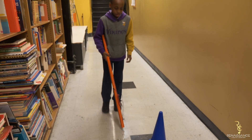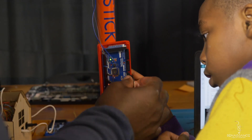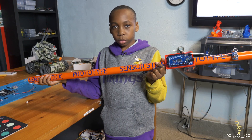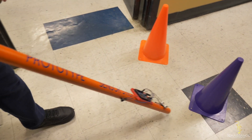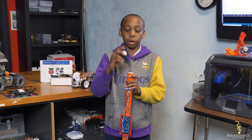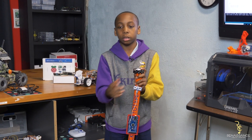What I would do differently is make it less heavy, because you don't want to make your arms hurt while holding it. The second thing I would do differently is add a wheel so you could just roll it instead of tapping the ground.